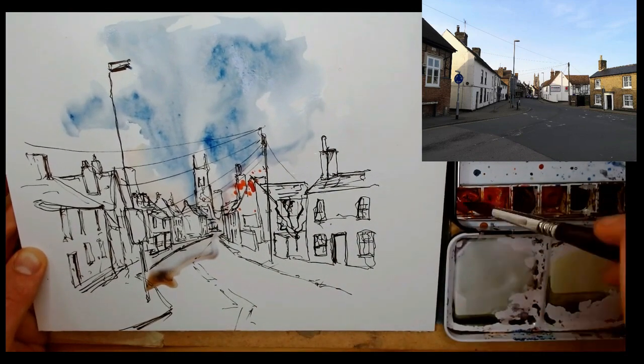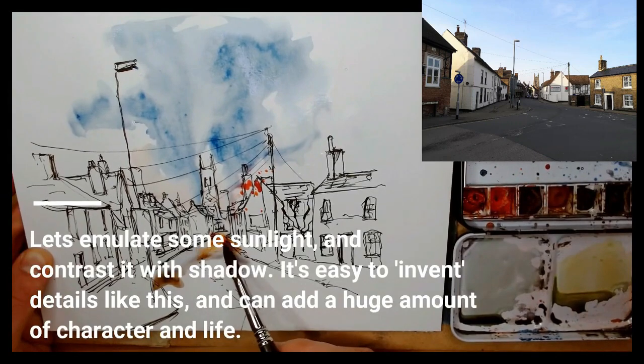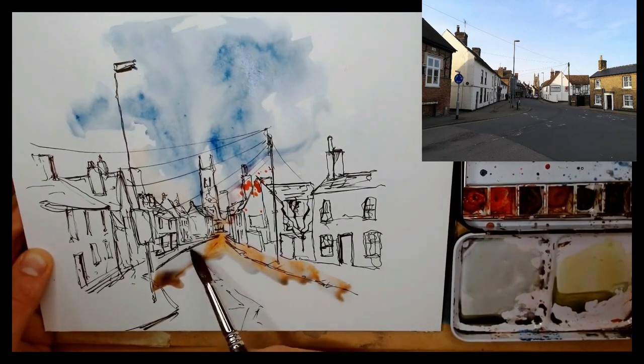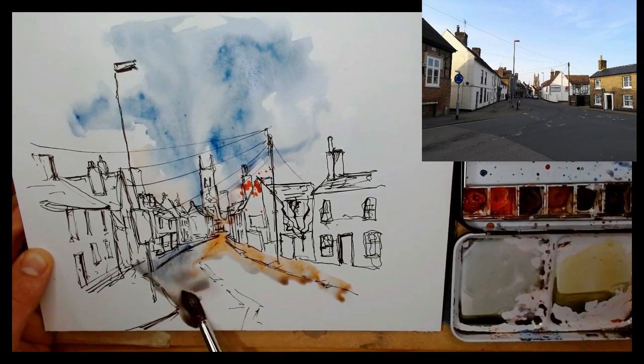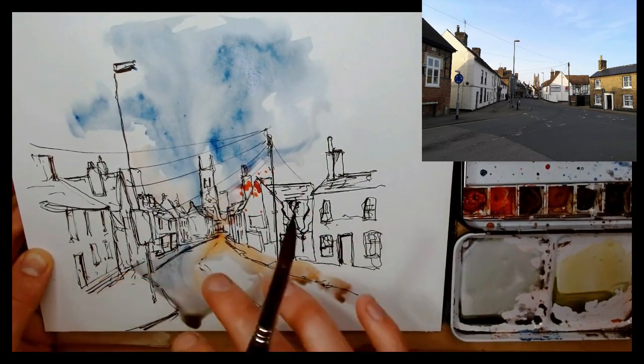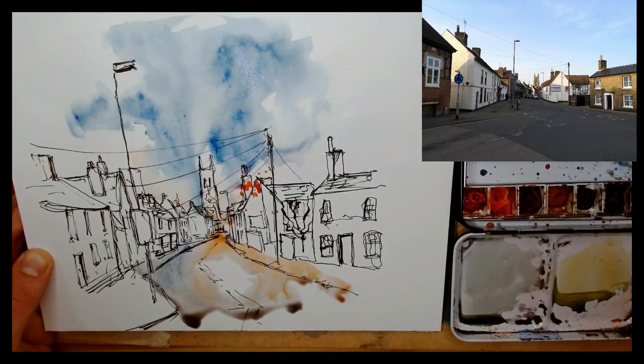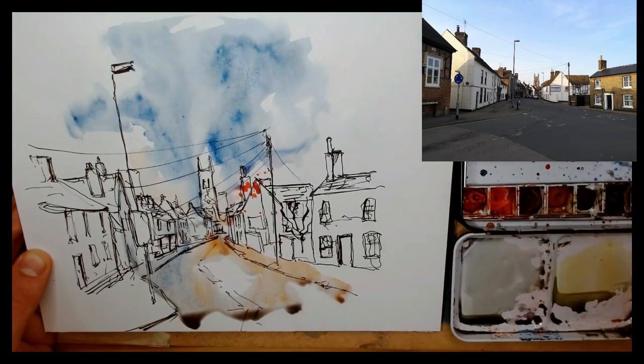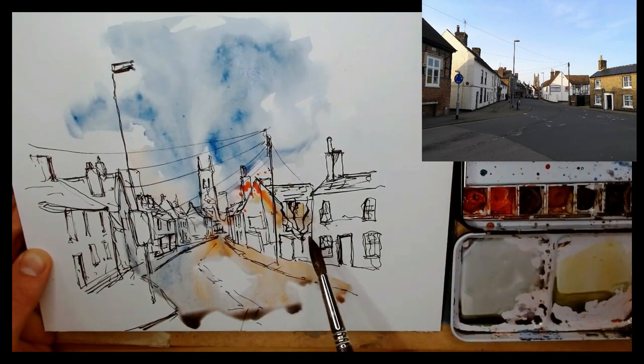...so you can produce shadows to contrast with light, with that blue sky, with those bold oranges — and we can do it just with the colours already on our page. That means the shadows have a similar feel.